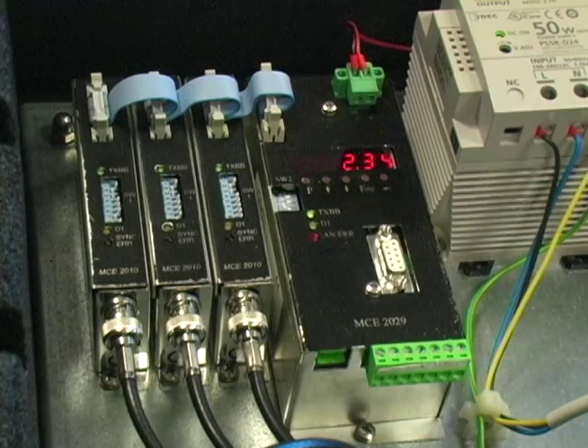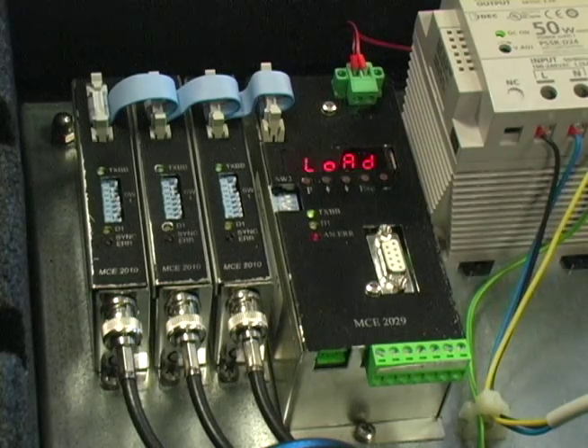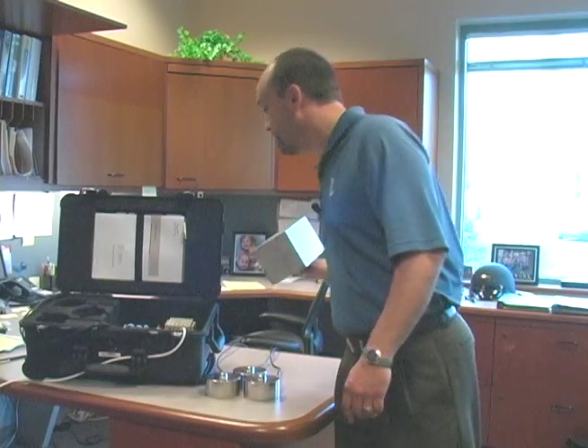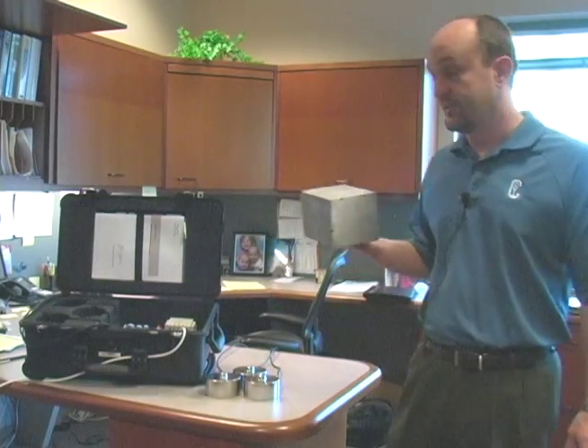Now keep in mind, this is a scale system designed for 750 kilogram load, so our accuracy there is going to be a couple of hundredths of a kilogram. We're going to take that off and now it says it weighs zero. That's good.